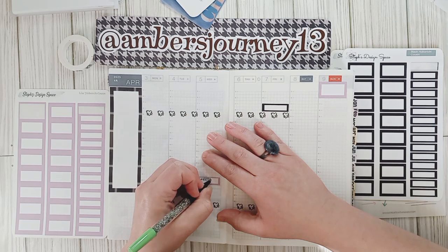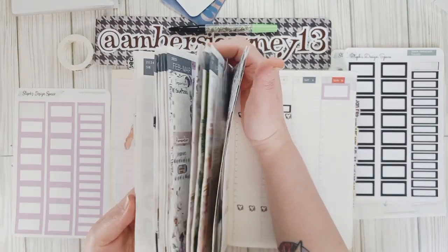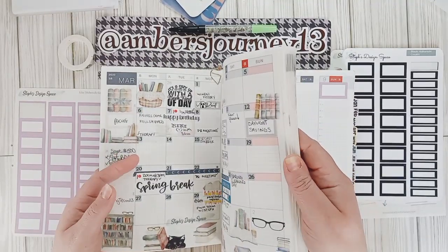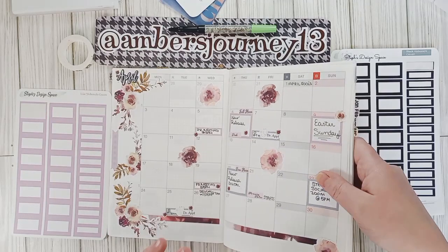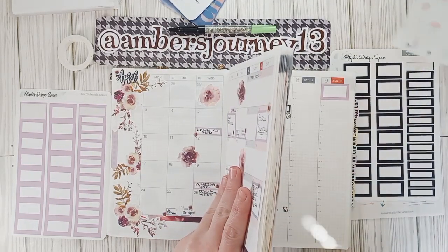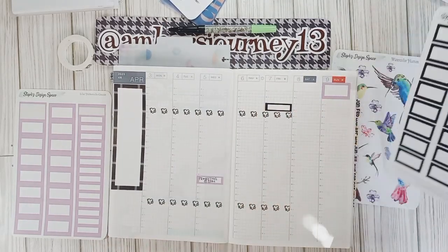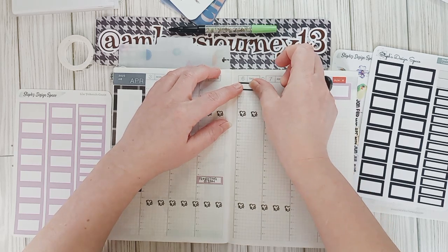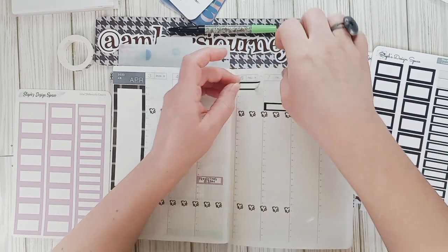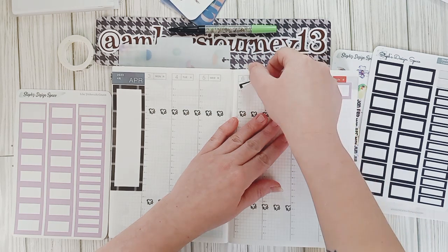I'm just going to be writing things in as I go because I will forget and go back and be like 'what was that box for?' I should probably have a marker in here for April. New releases on the 6th, and the 6th is also a full moon. Let's go ahead and put the new releases up here — these new releases are going to be for Steph's Design Space, so be looking out for those coming out on the 6th. Steph tries to plan a little bit ahead so that way we know what's going on. And dang it, I ripped my page — it's okay, I'm going to cover it back up again.